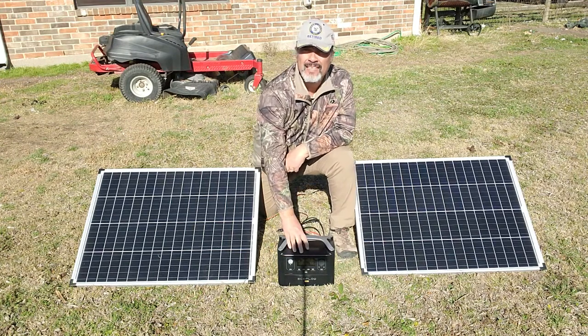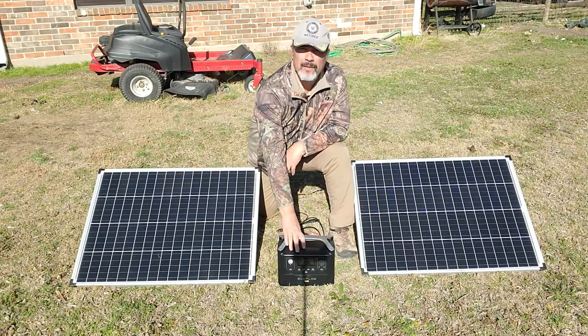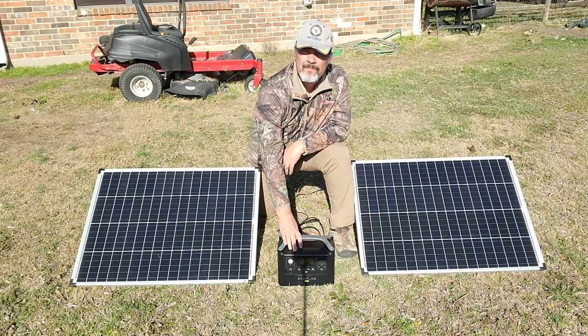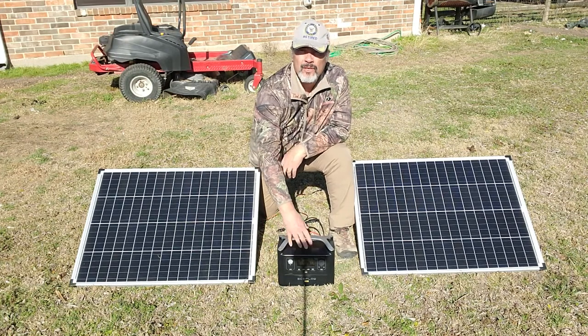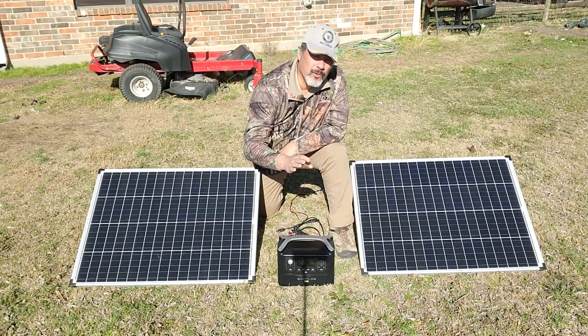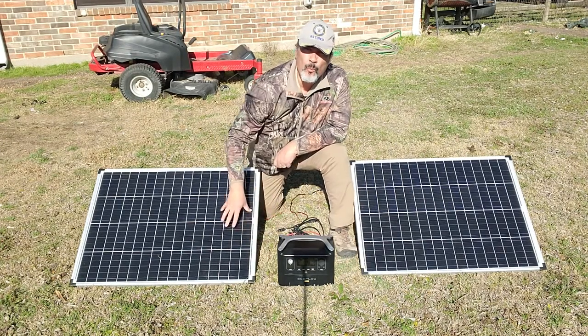I'm not going to tell you everything that it can run off of this unit. It's a 712 kilowatt hour solar generator — really, really cool generator. What I am going to show you is, I've already showed you on the second video how to hook it up to one panel.